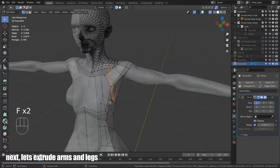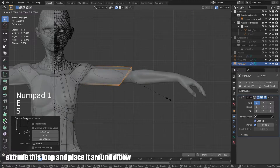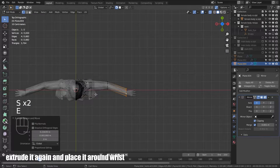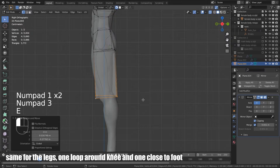Next, let's extrude the arms and legs. Extrude this loop and place it around the elbow. Extrude it again and place it around the wrist. Same for the legs — one loop around the knee and one close to the foot.